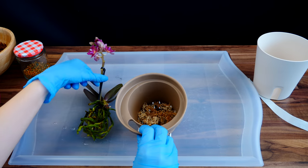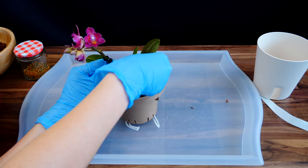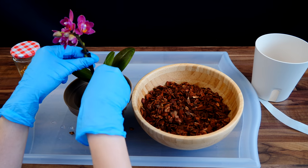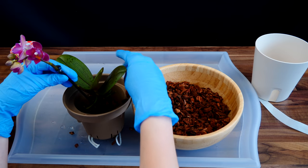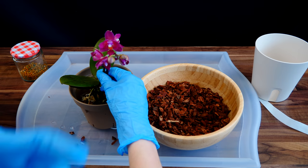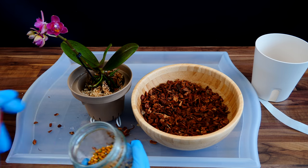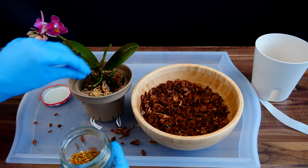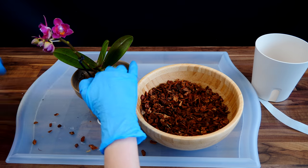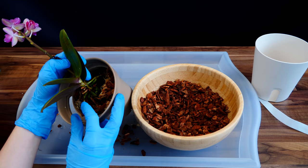I'll start with the layer of sphagnum moss at the bottom. The level looks okay, then I'll continue with bark. I'm also going to add some slow release fertilizer — especially with phalaenopsis it makes a difference. I placed about six or seven beads, which really isn't a lot for a phalaenopsis that can eat up pretty much everything you give it. There used to be another flower spike here but it was broken — maybe it's going to branch out.